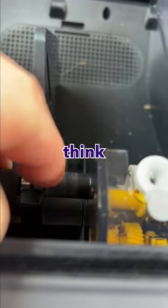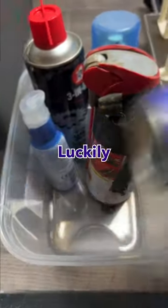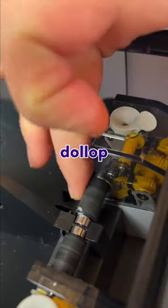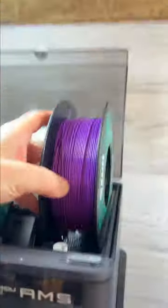One of the rollers in my Bambu Lab AMS has started to stick, which I think a bit of lube might help with. Luckily, in here somewhere I've got a hat. Let's try a little dollop on there and give it a quick spin — and it seems to have helped.